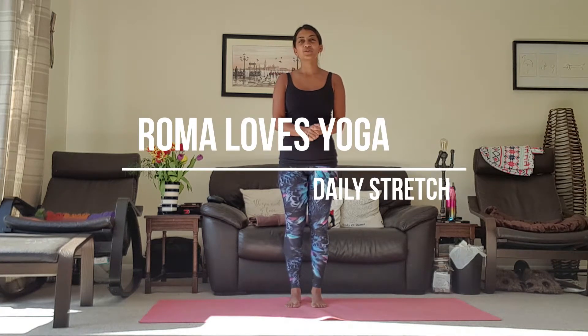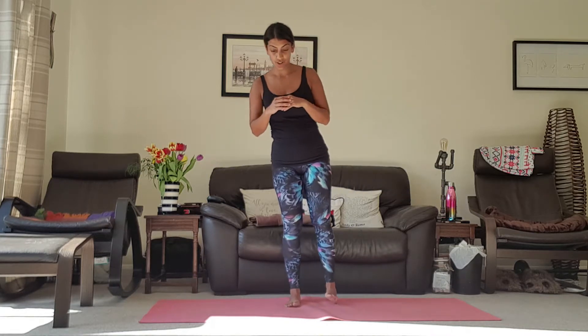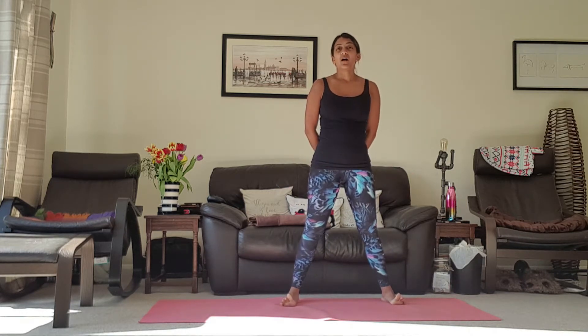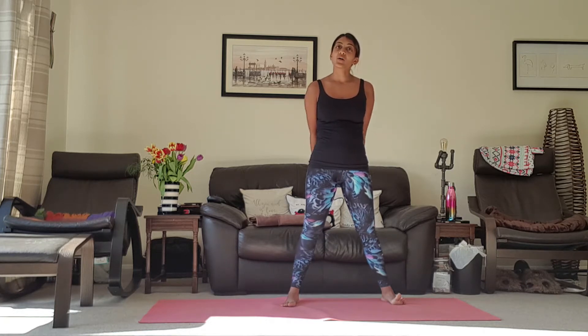Hello and welcome to your daily stretches. Today we are going to continue the Sun Salutation A but we're going to do modified poses. We're going to do a plank from our toes rather than our knees, and when we do Cobra in the Sun Salutation — like we did yesterday — we're going to do an Upward Dog instead.